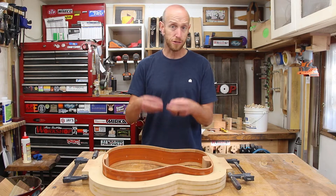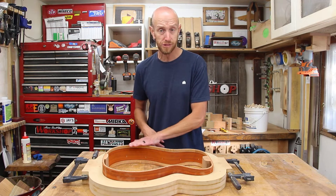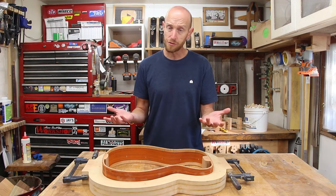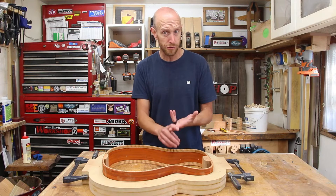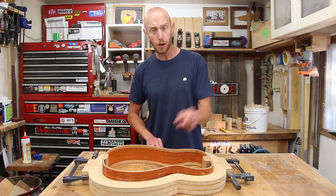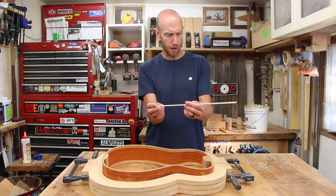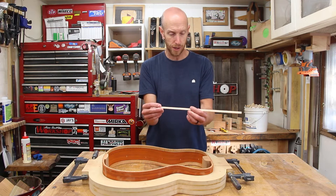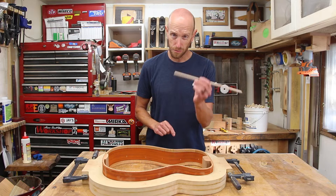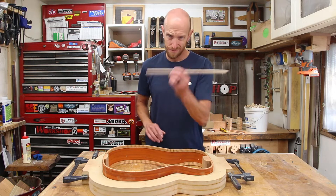I went back and forth a little bit as to what species of wood I wanted to use. I do have the offcuts of padauk from the sides that I thought about using, but I want to save those to make some purfling. So instead I'm going to keep with the maple and padauk theme — I've got some pieces of slightly figured maple here. These are about four millimeters thick by about eight millimeters wide. I think they're going to work perfectly. We'll cut them to fit different locations inside of the body and get these glued in.